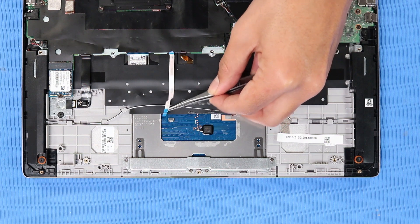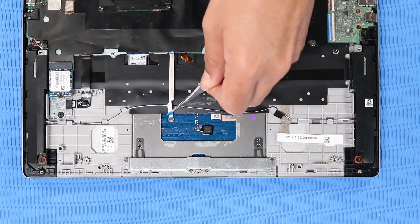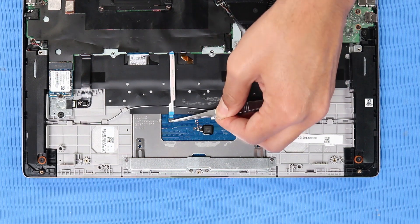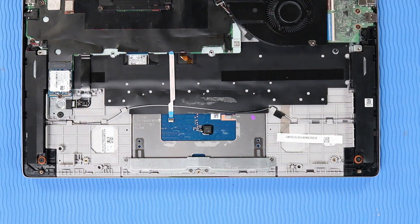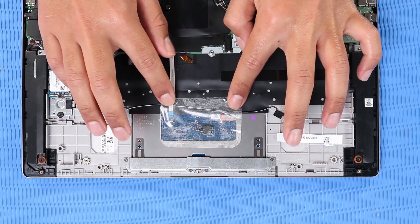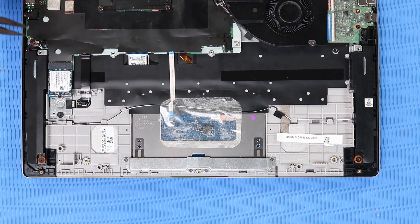Reconnect the touchpad board ribbon cable to its ZIF connector on the touchpad board and press the locking bar down to lock the cable into place. Replace the mylar that covers the speaker cable and touchpad. Reconnect the speaker cable to its connector on the system board.